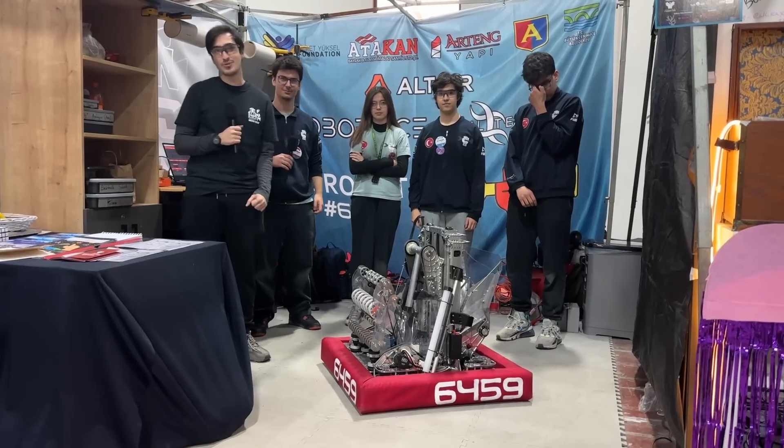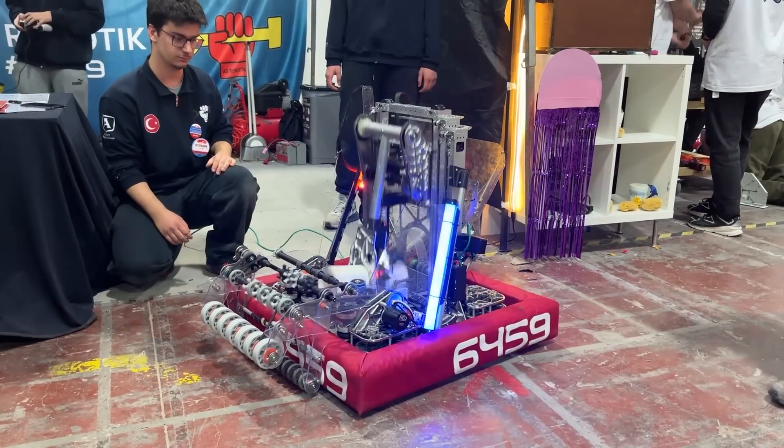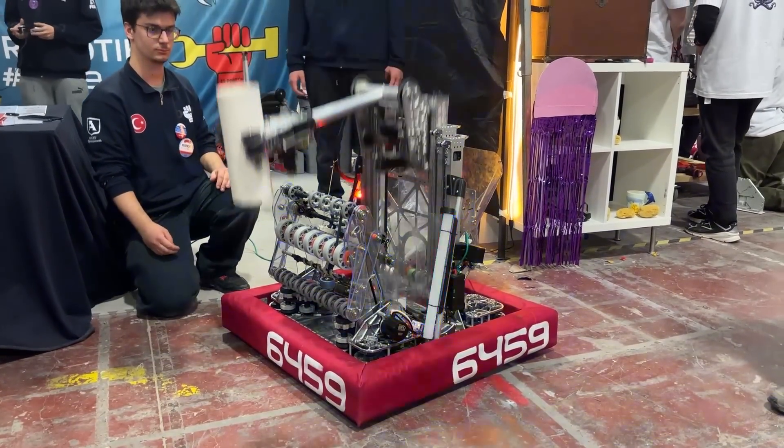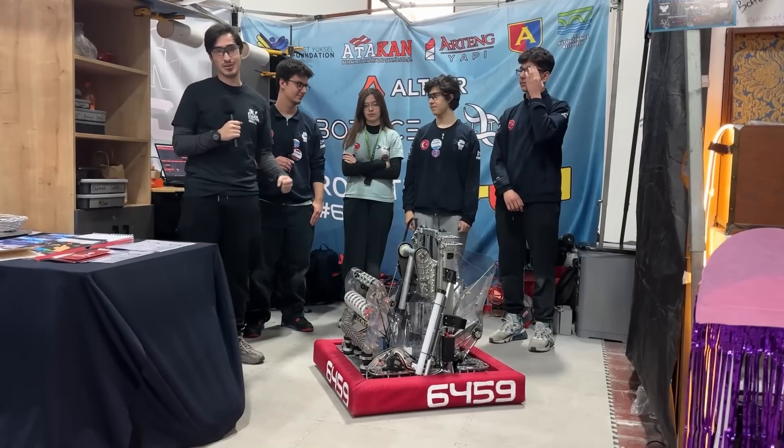Hello FUN Network! I'm reporting from the Marmara Regional. Today I'm with the Bosphorus Regional Finalist 6459 AG Robotic, and I'm here with Berk, Zeren, Can, and Sarp — we will have a great time.